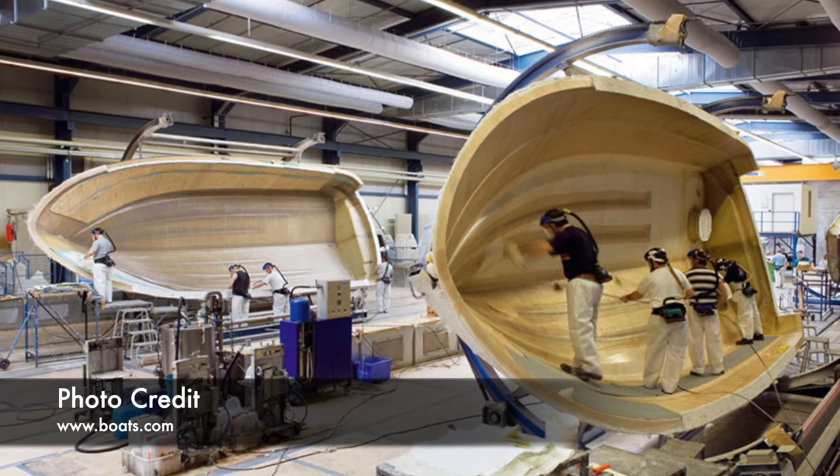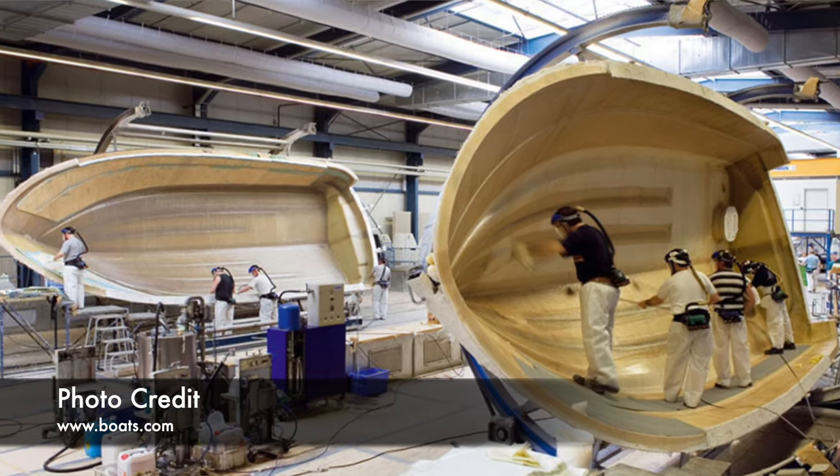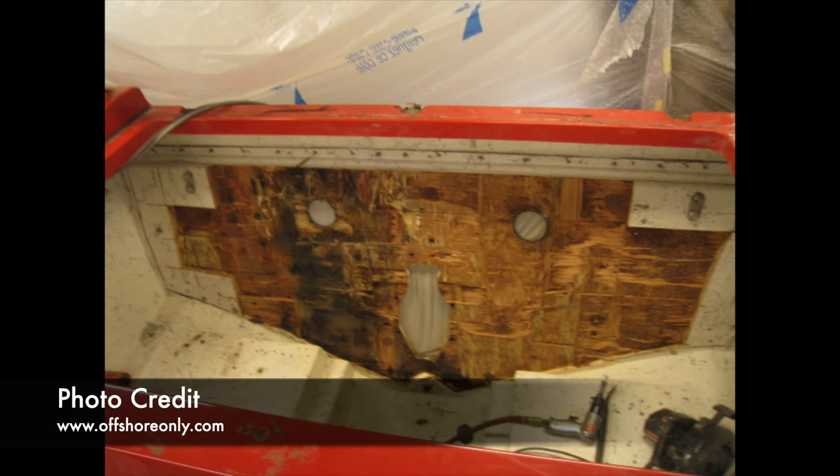When a boat is laid up in the factory, they'll have a mold, and in the mold they'll start with the gel coat on the very bottom. They'll put layers of fiberglass matting and resin, and from there it will depend on which areas need structural support — that's where the timber gets put on top, then fiberglass in to make it all one piece.